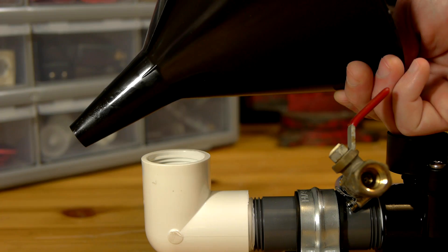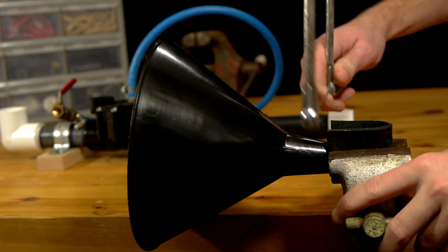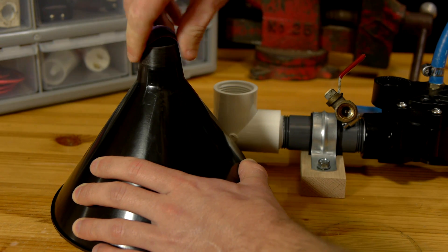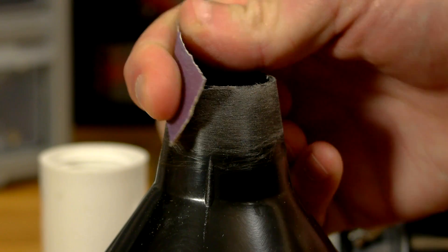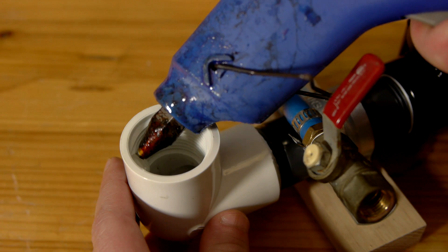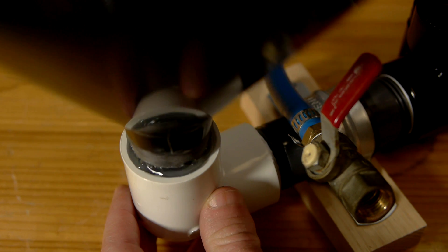All that's left is to add a cone to hold the debris for the explosions. A funnel is used for this once a bit of the excess length has been trimmed off. To hold it to the elbow at the end of the launcher, the end of the cone is sanded to give a rough surface for glue to have a firm grip on. With a generous amount of hot glue on the opening of the elbow and on the cone itself, it can be pushed into place and let cool.